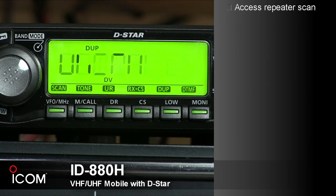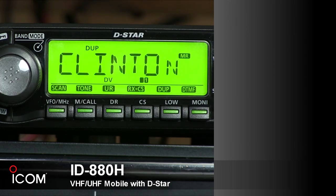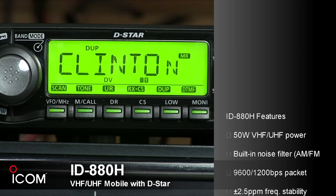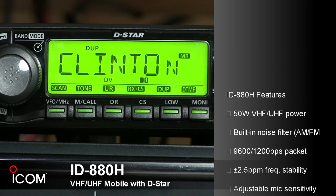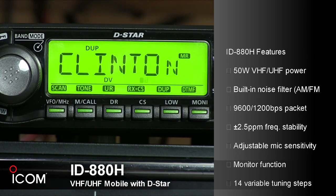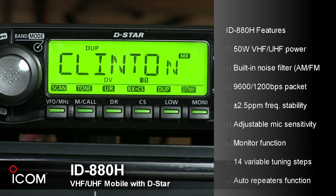Features include 50 watts of output power for both VHF and UHF, a built-in noise filter for AM-FM mode, data and 9600 or 1200 baud packet jacks on the rear, and plus or minus 2.5 parts per million frequency stability.